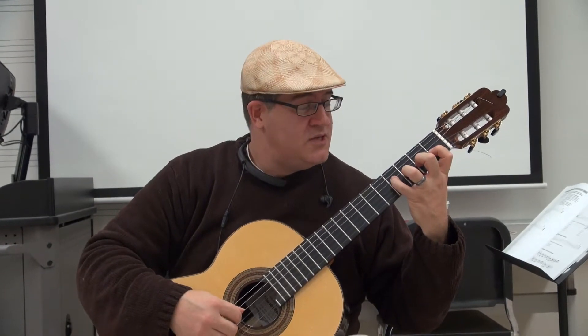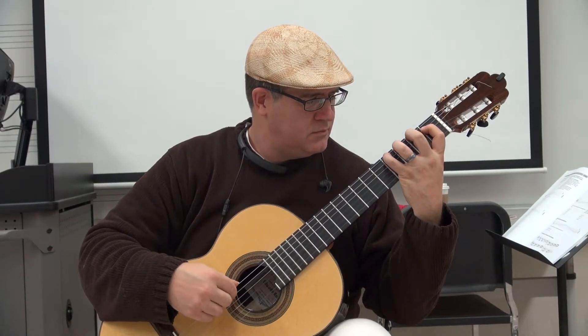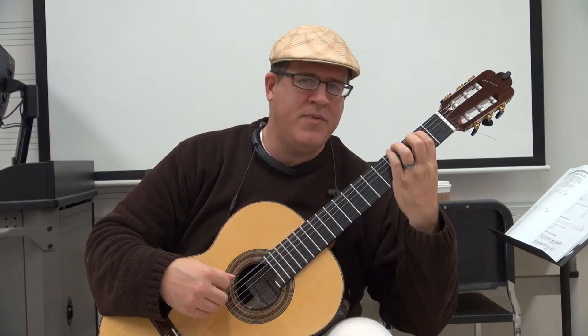Four moves up to the third string — deceivingly difficult. A little fret by fret.